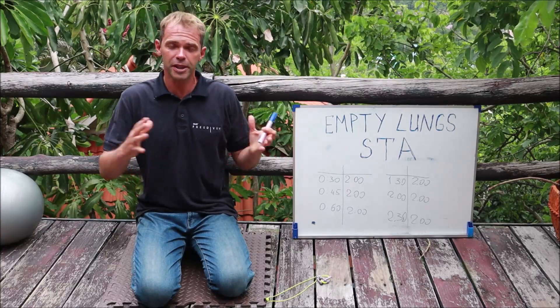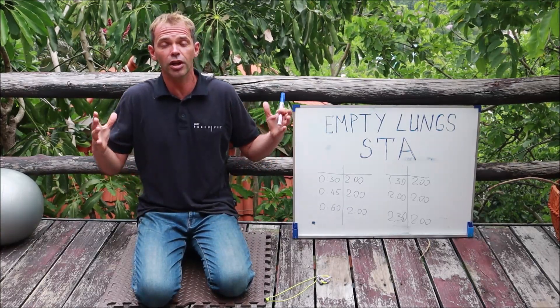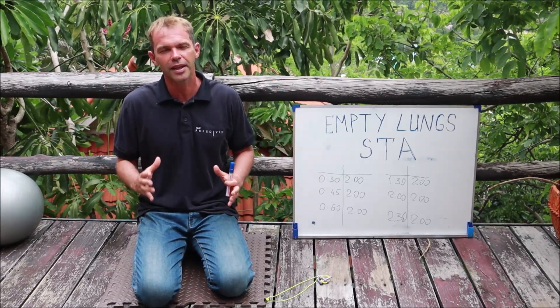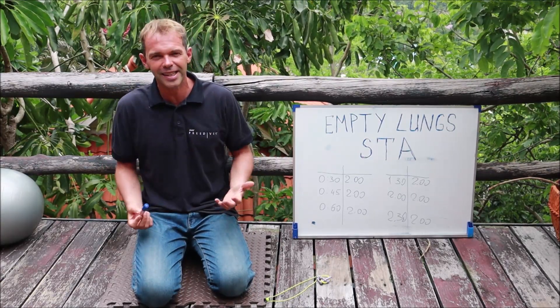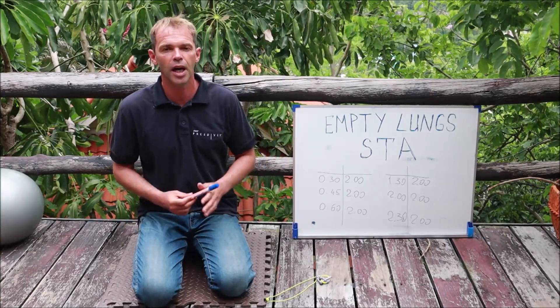It's going to be the opposite sensation. As soon as you're diving even 10 meters, your lungs are going to be compressed almost twice. So the sensation is going to be quite different. To simulate this kind of sensation, you can do your static with empty lungs.